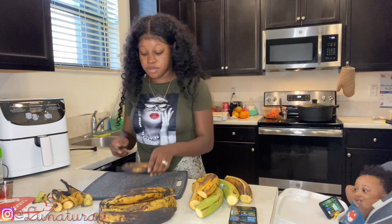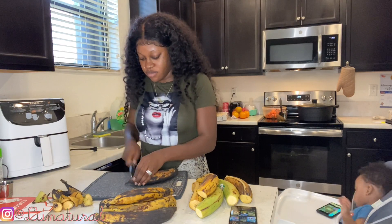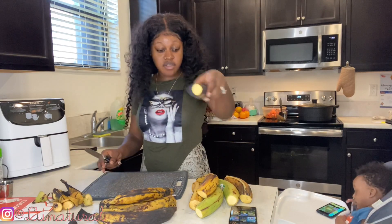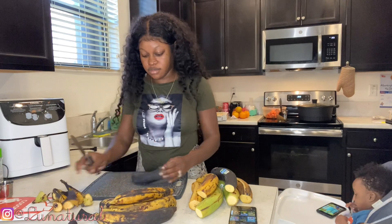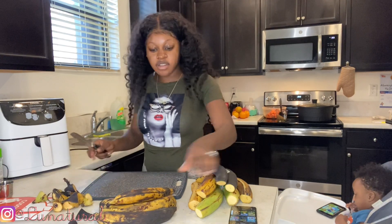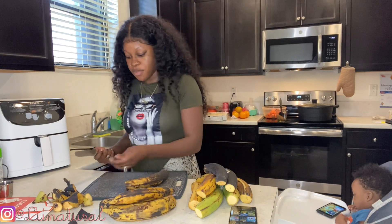I'm scared of these but I'm gonna cut them. Even though the bananas are black on the outside, it looks like they could still be used.